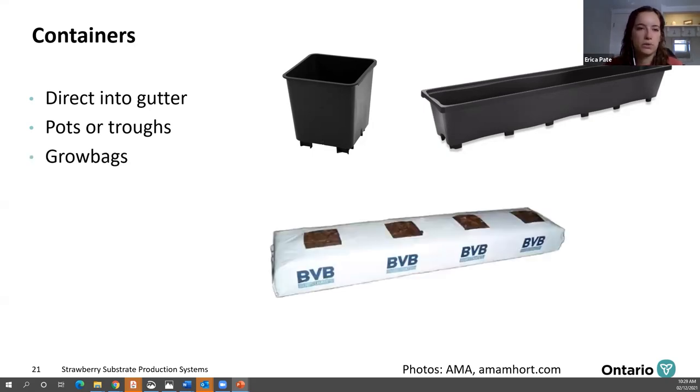The third option is grow bags. Grow bags are already filled and the planting holes can be perforated on demand; the length can vary depending on your setup. There's no open substrate, so you avoid challenges with weeds or fruit lying on the substrate. However, this system is more expensive than the others and you have more plastic waste to deal with at the end of the season.